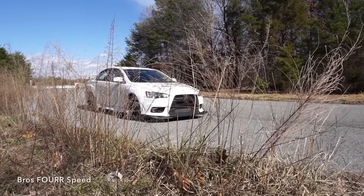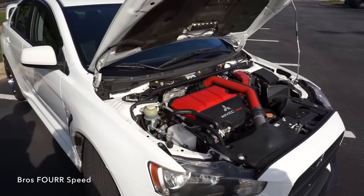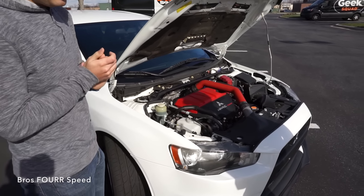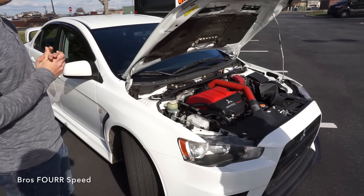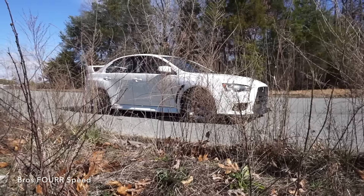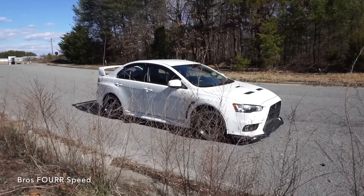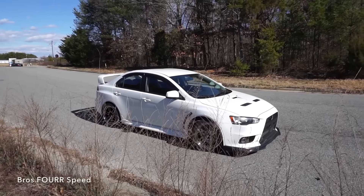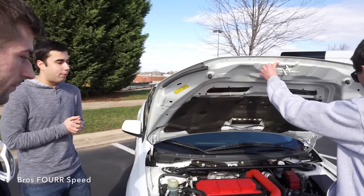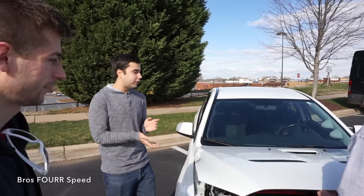What's the total horsepower and torque? To the wheels it made 427 wheel horsepower and 397 torque. Stock they usually dyno around 250, so it's a pretty good upgrade — almost 200 over stock. And it's a stock internal. What I like about the Evos is as long as you have a good tuner, these cars are known to take the power. That's really why I went with the Evo platform. I just like the all-wheel drive, the all-around car, and it's a lot of power for a stock engine.